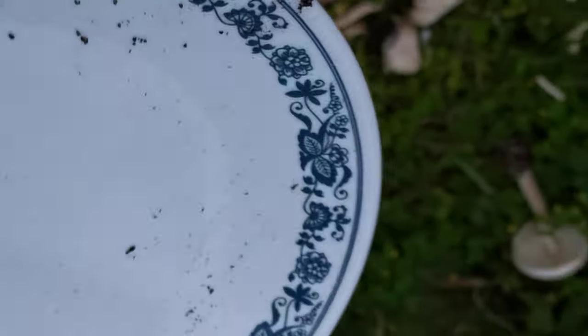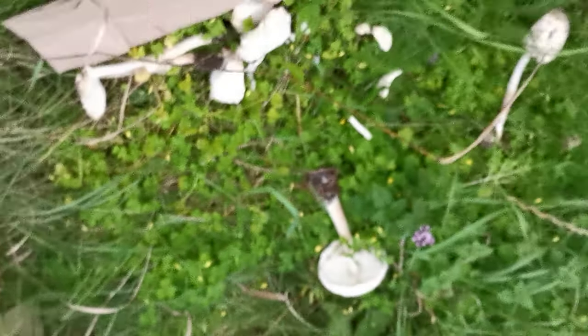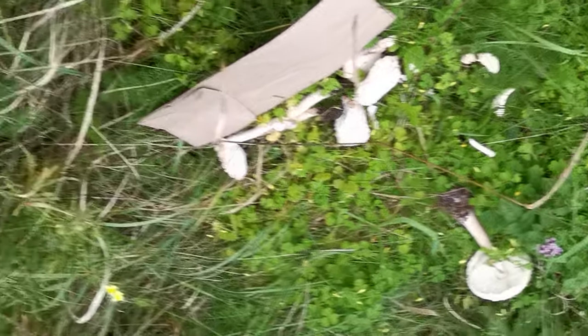Maybe the mushrooms can grow from that. That's what you can do with leftover mushrooms that aren't working so well — ones you brought home while learning. You never know, they might grow.